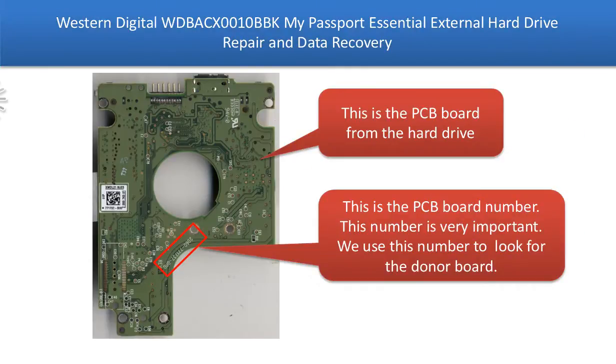This is the PCB board for the hard drive. This is the PCB board number. This number is very important — we use this number to look for the donor board.